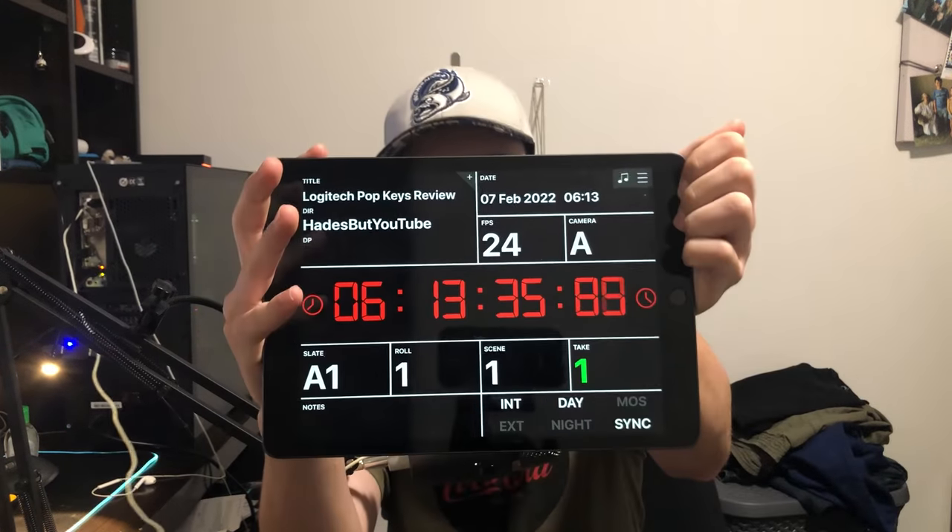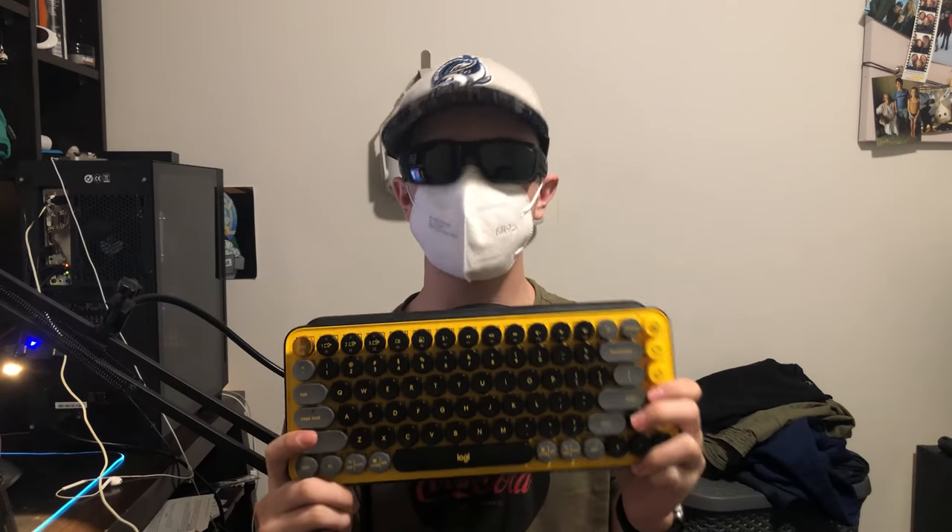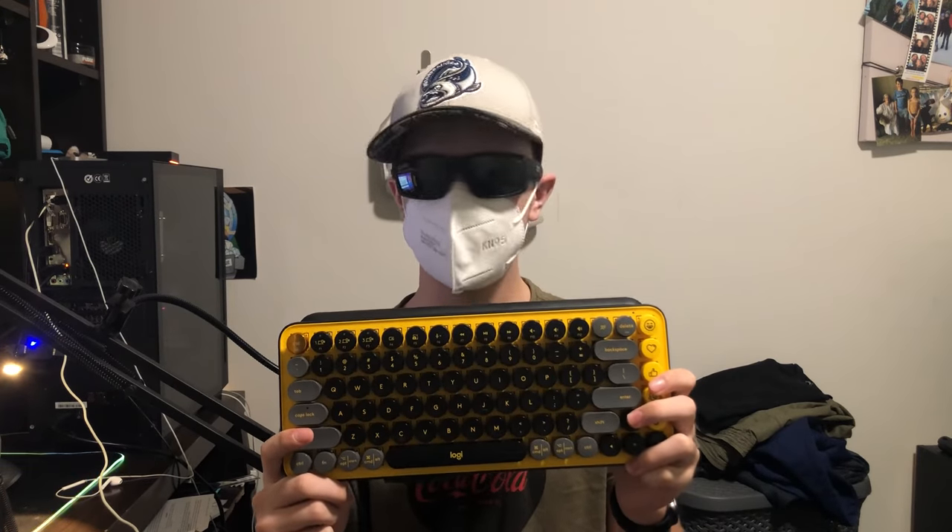Excuse the mess. I am currently taking a COVID rapid antigen test. This is a strange keyboard — let's talk about it.